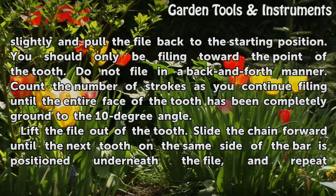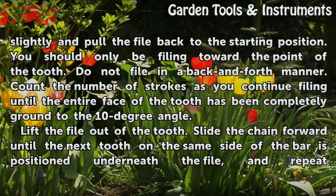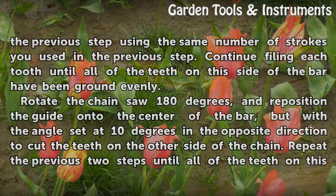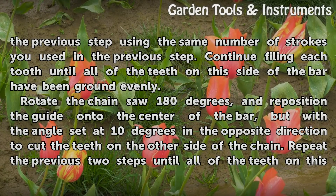Lift the file out of the tooth. Slide the chain forward until the next tooth on the same side of the bar is positioned underneath the file, and repeat the previous step using the same number of strokes you used in the previous step. Continue filing each tooth until all of the teeth on this side of the bar have been ground evenly.